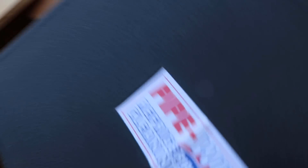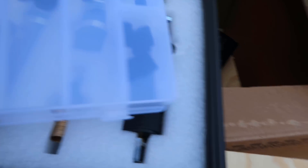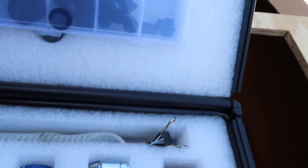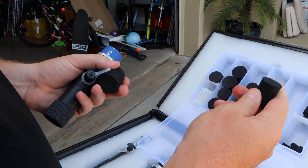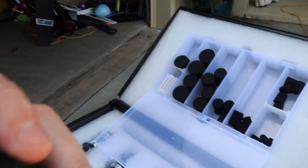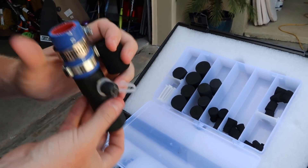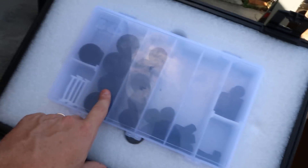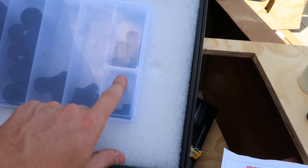We're going to wipe them through — we're going to do a pipe wipe. We've got the pipe wiper. This is the commercial version, which really just means that it has inch-and-an-eighth pigs and an inch-and-an-eighth launcher. We've got all the different sizes. The pigs do multiple sizes — this pig here does seven-eighths and three-quarter. We've got inch-and-three-eighths, inch-and-a-quarter, three-quarters or seven-eighths, half inch, three-eighths, five-eighths.